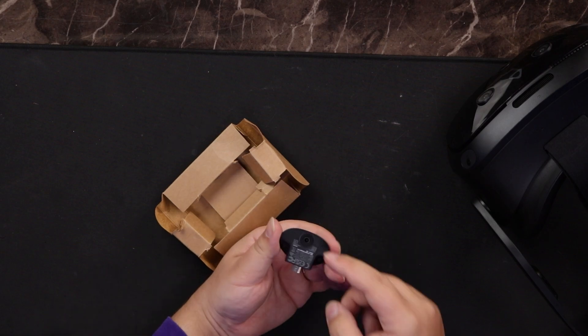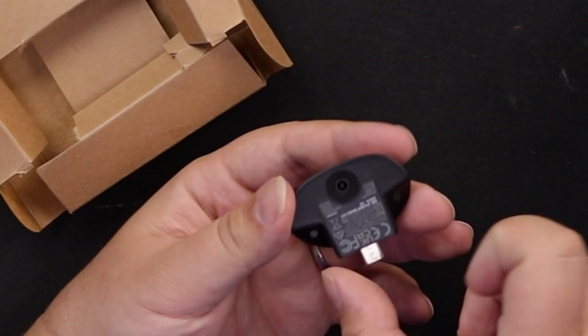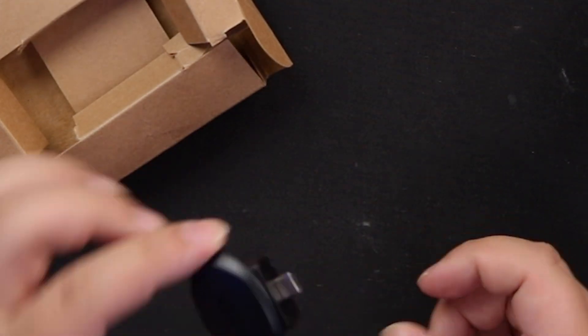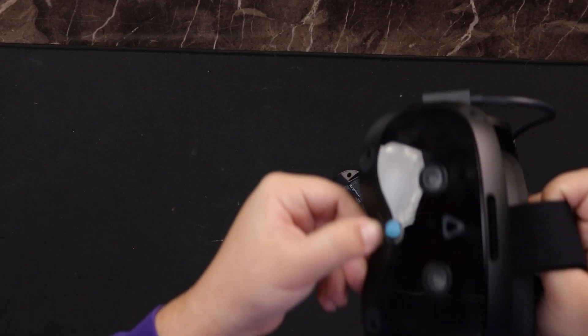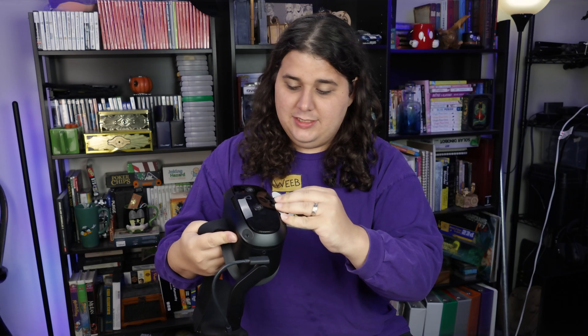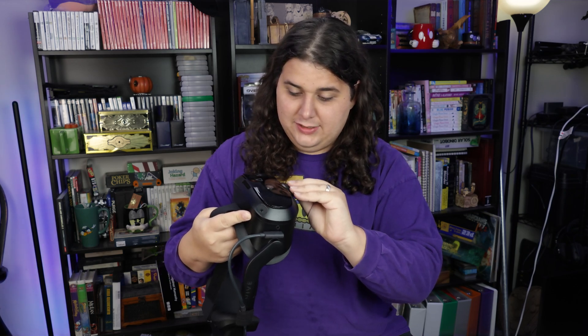As you can see, there is a camera module right here. This one's actually going to track your face. The way that this works — and this is why it's headset specific — there's actually a secret bay on the headset. And this just hooks right on in to that. It's a bit tricky. There we go. And just like that, the face tracker is installed and ready to go.